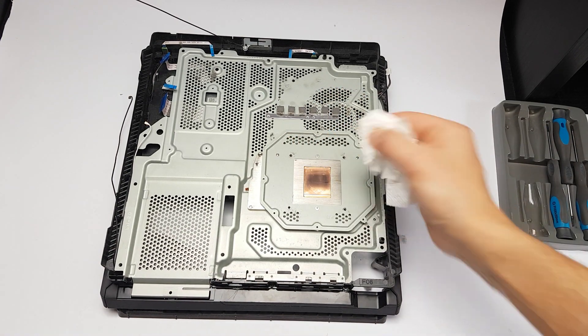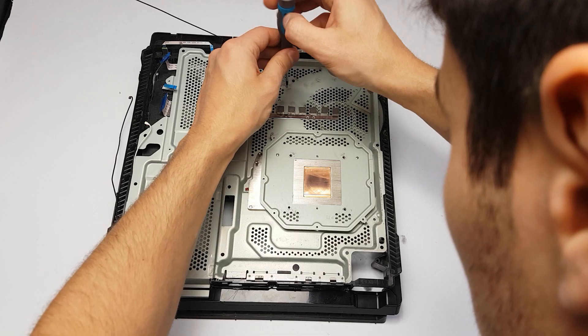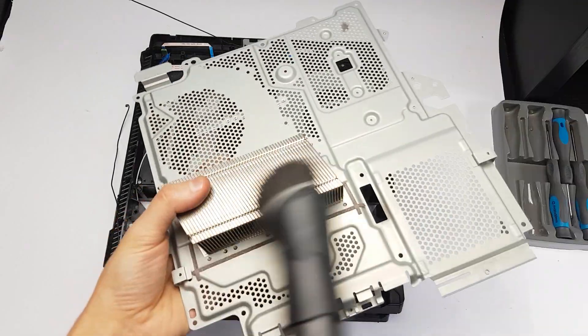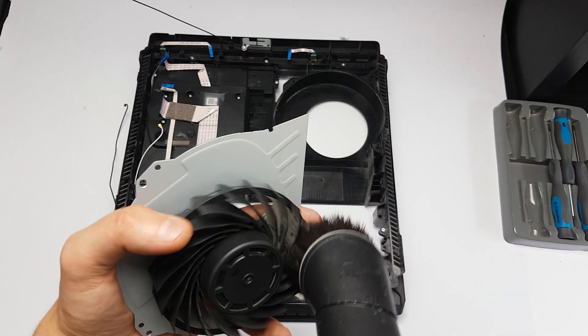Before the application of the new thermal paste, I removed residues from the CPU and the heatsink with the help of napkins and cotton buds. As you can see, there was a lot of dust inside the PlayStation. The biggest amount was trapped on the heatsink, where it almost resembled a piece of cloth.